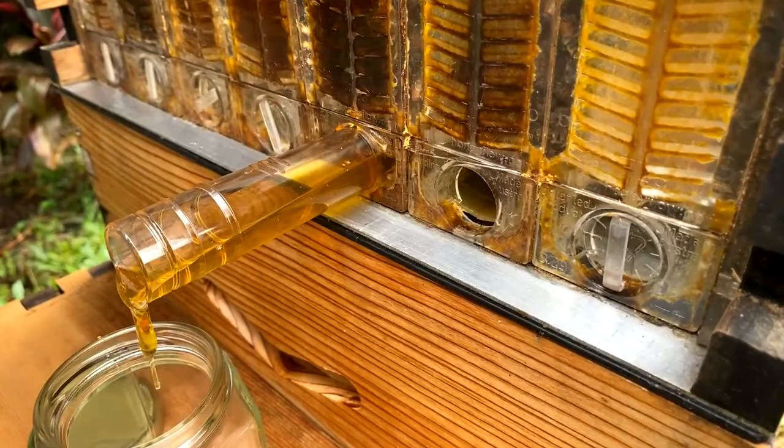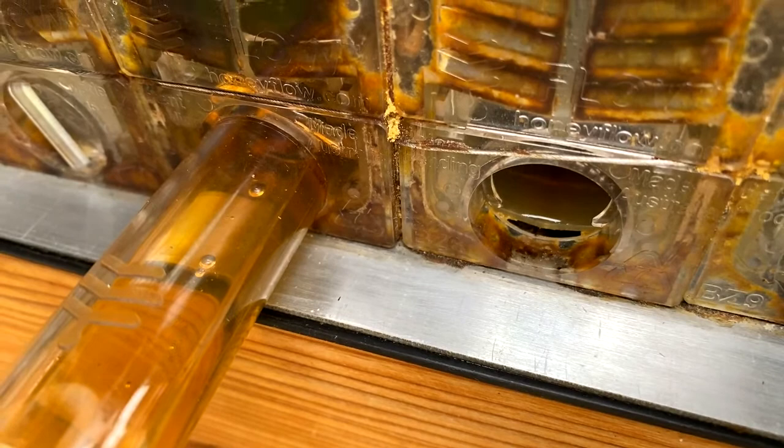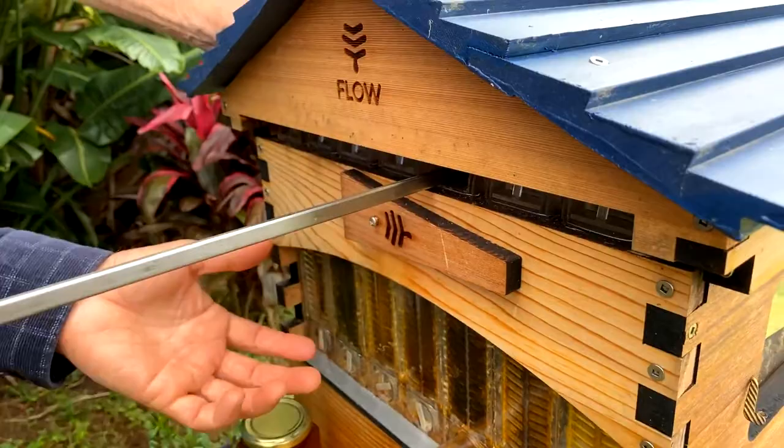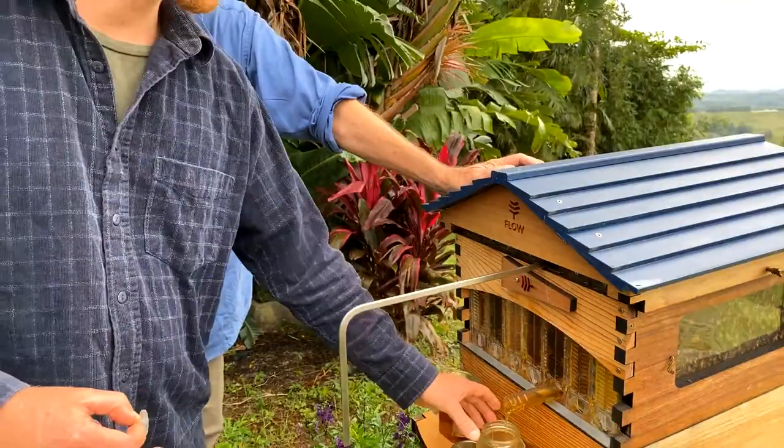We were a bit out on our key measurement — we've filled that jar. For those just tuning in, we wanted just one jar of honey, so we inserted the key just a small amount. One sixth of the frame should be about one of these jars since there are six or seven per frame, but in this case there's a bit left over which we'll enjoy as well. The cap goes back in and away we go.